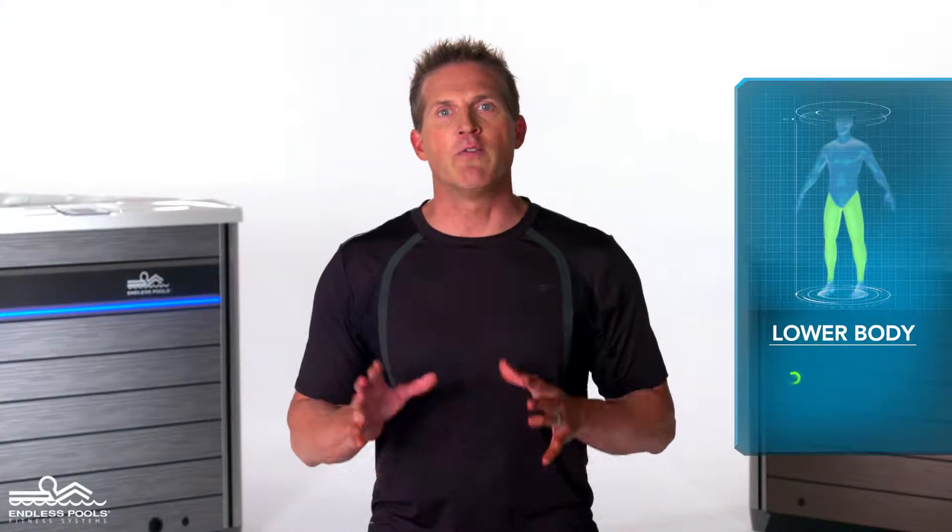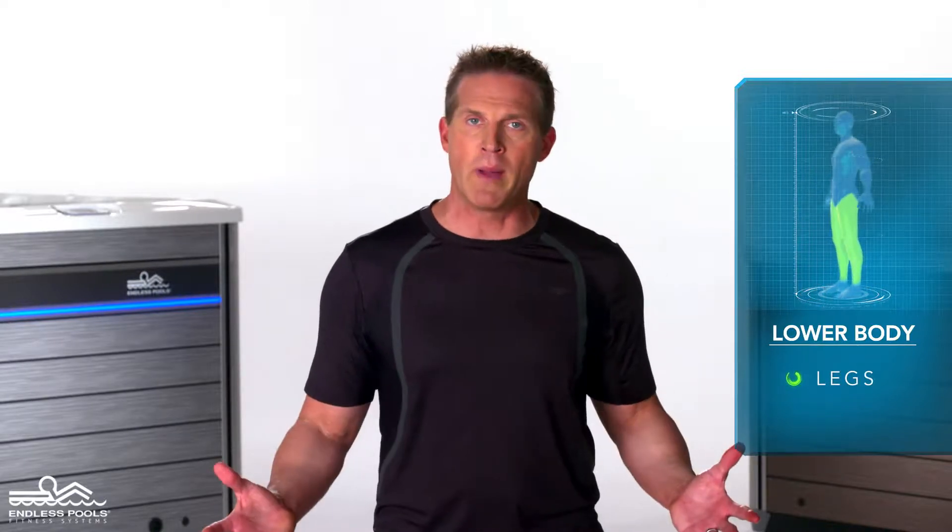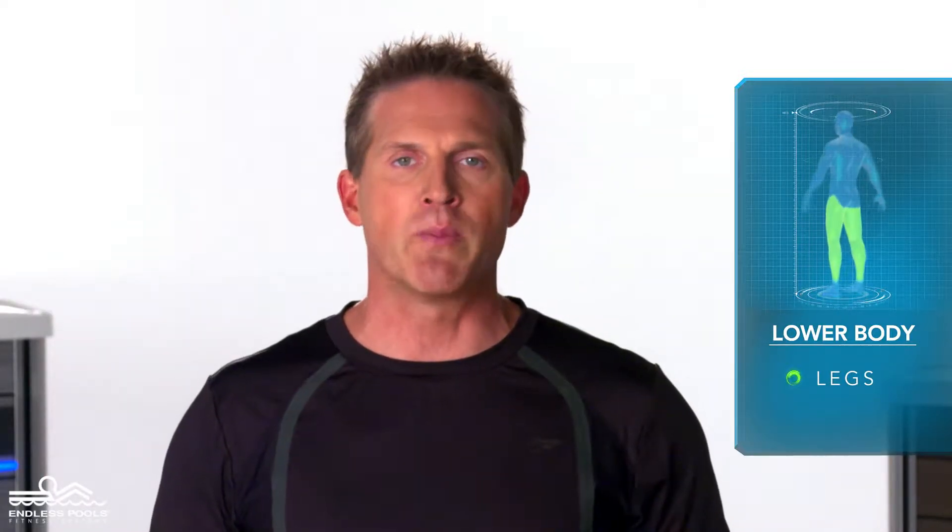This is a lower body exercise that focuses on your legs called lateral bounds. To perform this exercise, all you need is your body weight.